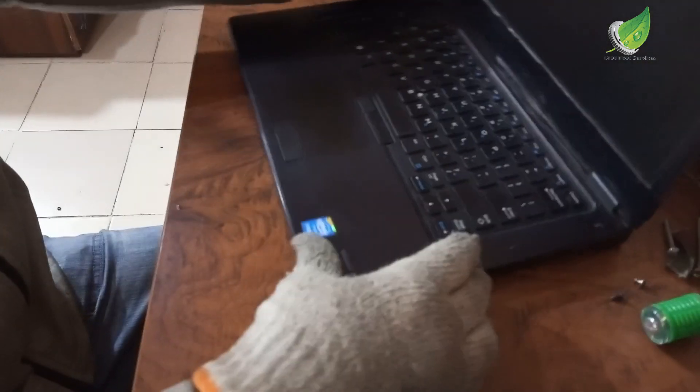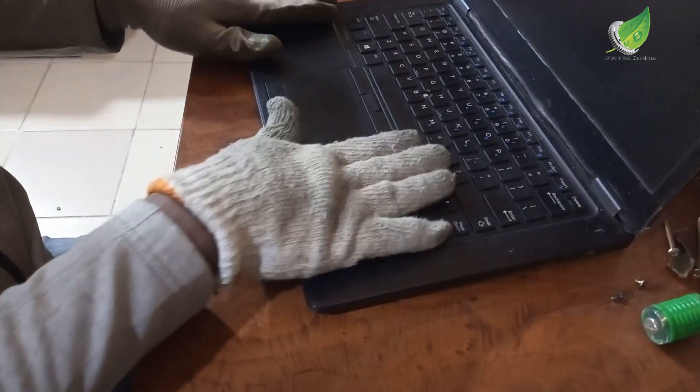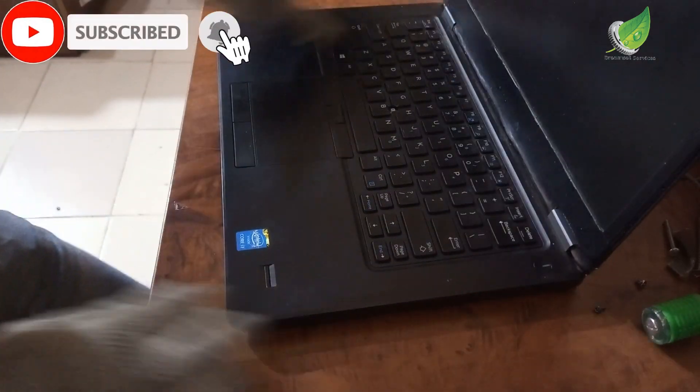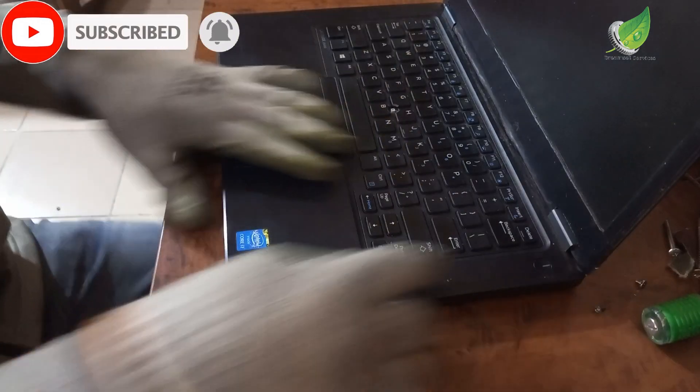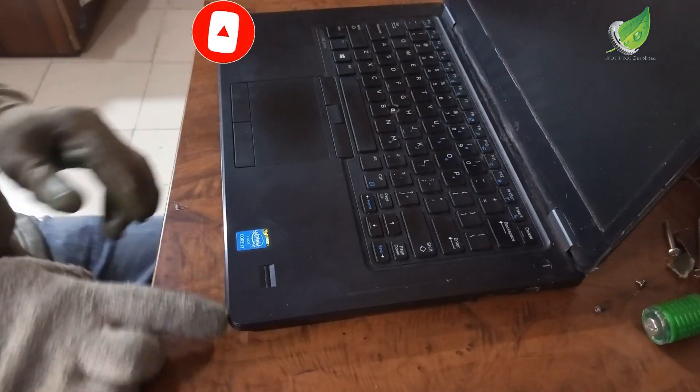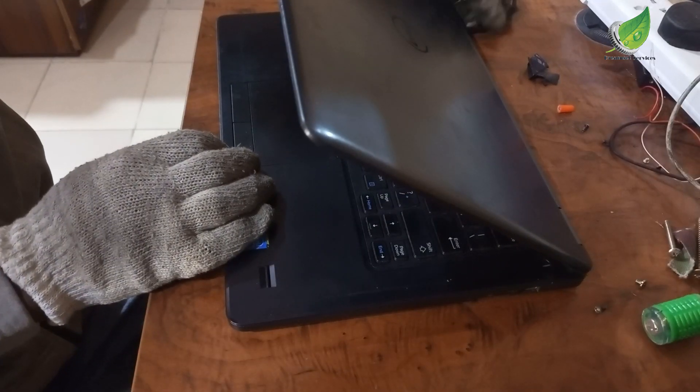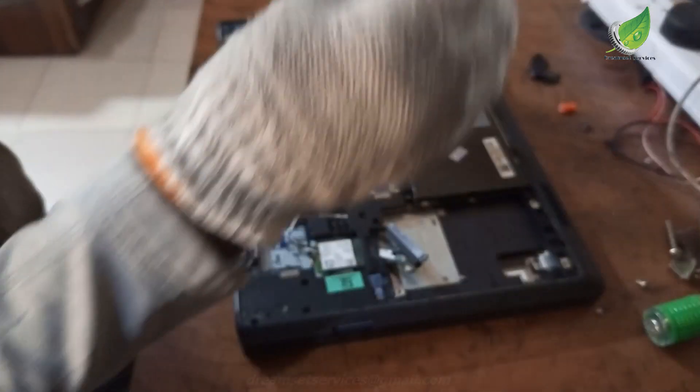If you press the power button, it is not turning on at all. You can see there are no indicators showing that the power is plugged in, and when I press the power button you can see that nothing is showing. So what we are going to do is troubleshoot where the problem is and then solve it.